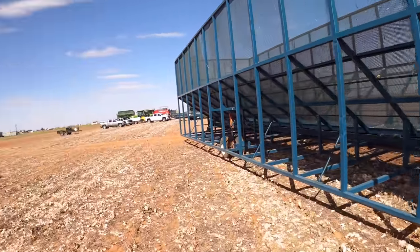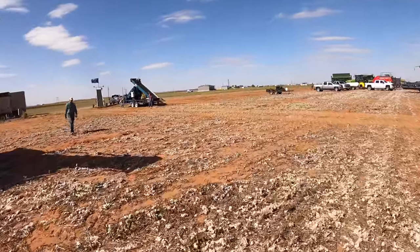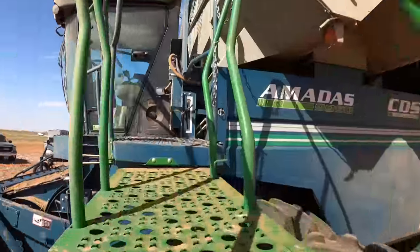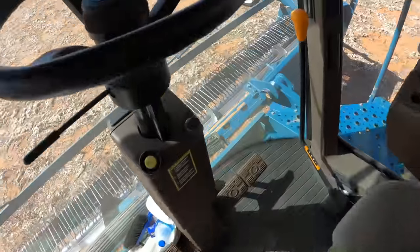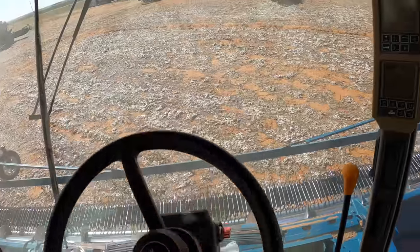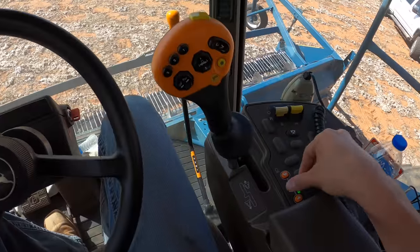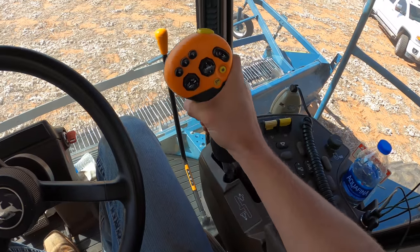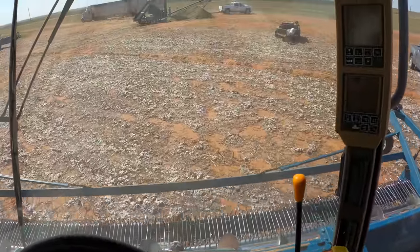This basket is now unhooked from that chain over there. Now I think we're ready to go. Stick this guy in third gear, speed it up — let's go to the next field.